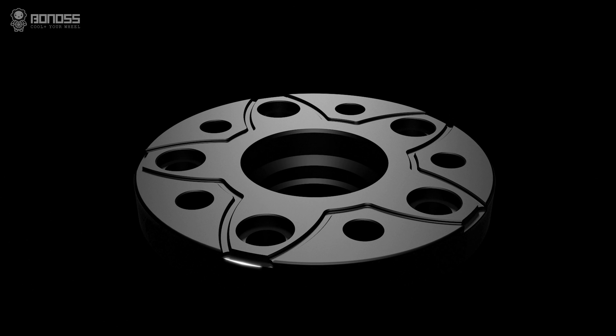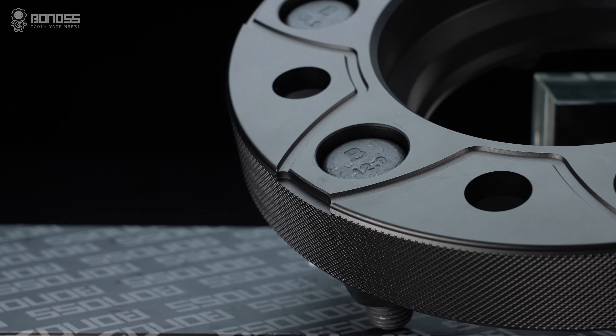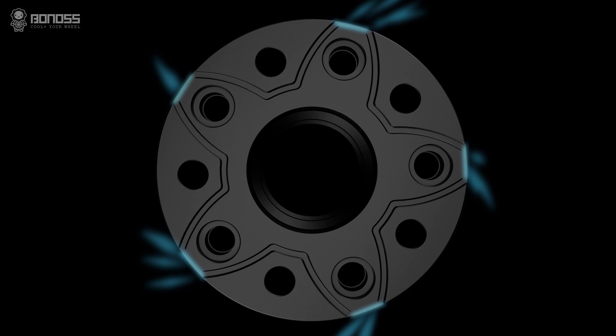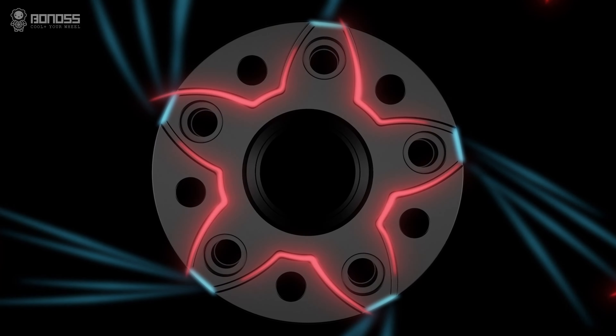There are small notches distributed on the corners of the petal-shaped wheel spacers. These notches act as air collectors that tremendously enlarge the airflow, enhancing the heat dissipation effect and improving road safety.